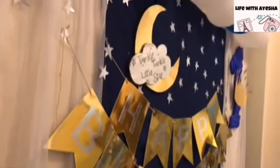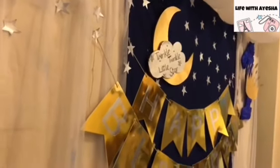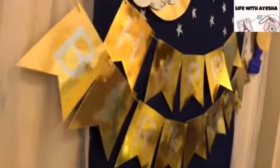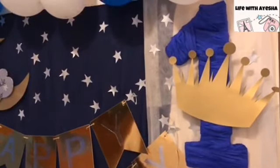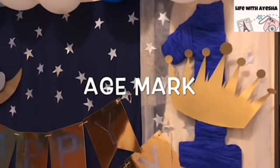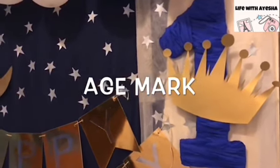After that, I have taken a beautiful silver and golden color banner, which is very easily available in the market for around 300. It looks very beautiful when you put it. This was our basic decoration. After that, let's go to the age mark and the crown — it's a very important step for your little one's birthday parties because it defines the child's age.